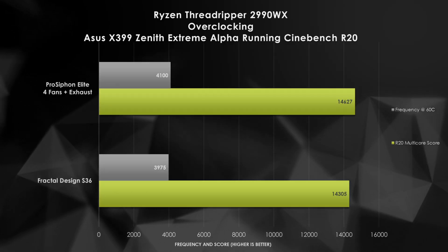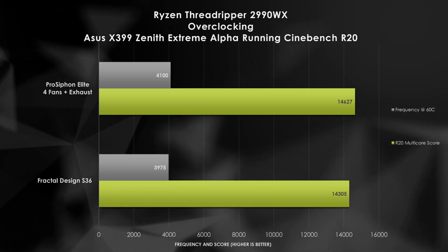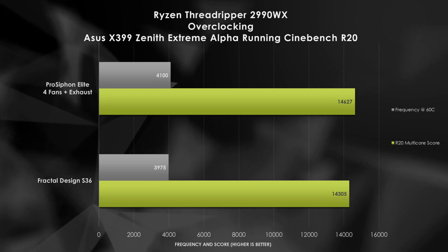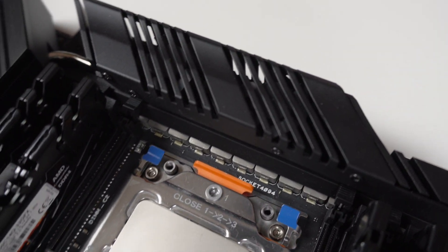Overall, both coolers perform well. Now let's push the Zenith Extreme Alpha to the max. I'll be pushing a maximum overclock with Cinebench R20 to hopefully match our world record settings, with consecutive executions of multi-core runs. Surprisingly, the IceGiant ProSiphon Elite enables us to push up to 4.1GHz on all 32 cores of our 2990WX, which is a 2.3% improvement in the Cinebench R20 score. For this overclock, I'm supplying 1.425V through our VRM, resulting in over 100°C temps on the regulators — forcing the motherboard to ramp up the VRM fan, a clear sign of stress. The Fractal Design doesn't even come close to this. It's a clear win for the ProSiphon Elite.